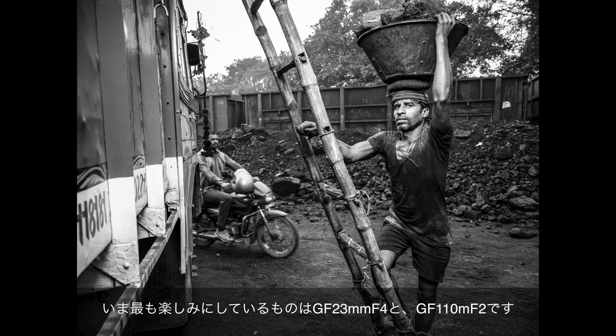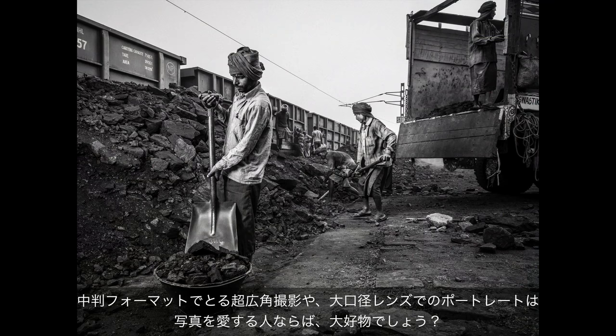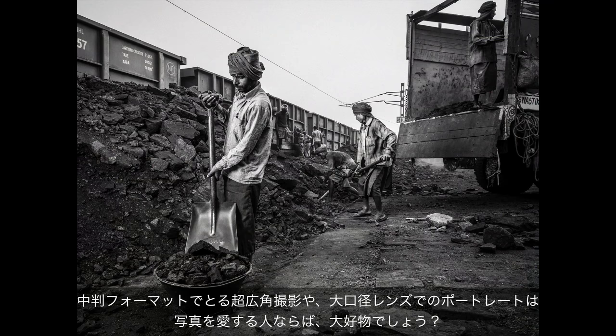I'm really looking forward to the super wide-angle 23mm lens. And on the other hand, there's also the 110mm F2, because it will really allow me to create that beautiful super shallow depth of field. F2 with a medium format sensor should be really photographer's heaven, so I'm looking forward to that.